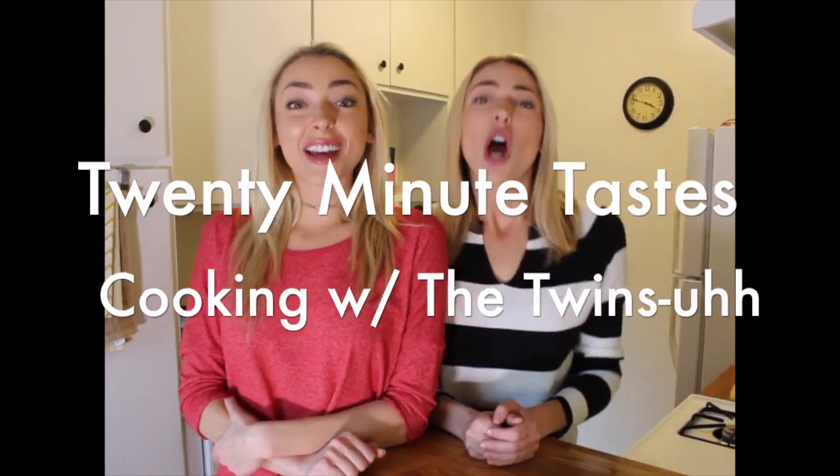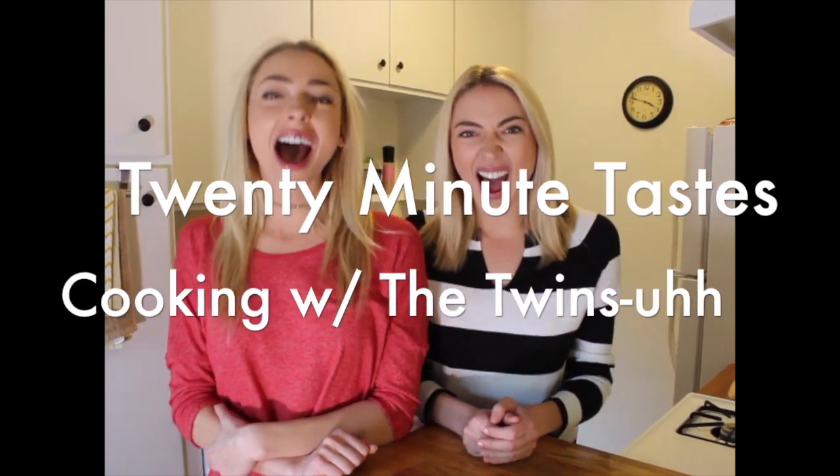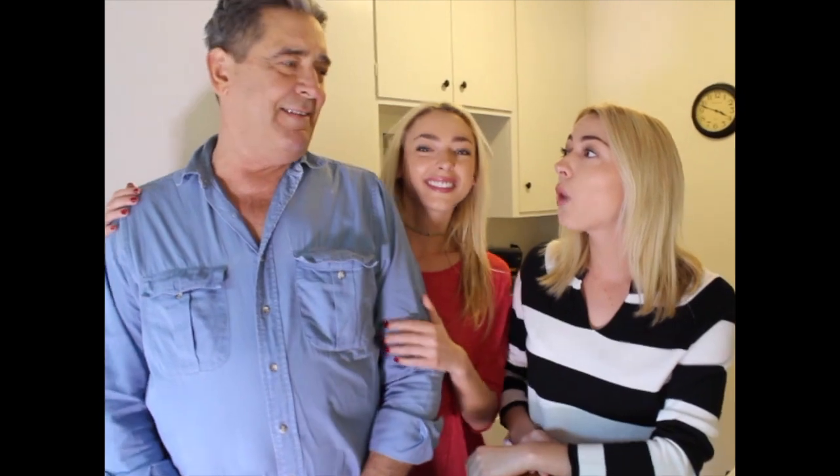Hey guys, welcome back to our channel. If you're new here, I'm Liz, I'm Julia, and this week we're bringing back 20-minute taste cooking with the twins. Today we have a very special guest joining us. It's Thanksgiving and we have none other than Ricky Nolan — he's our dad. So Ricky, what are we going to be making today? Today we're going to be making a pimento cheese spread.